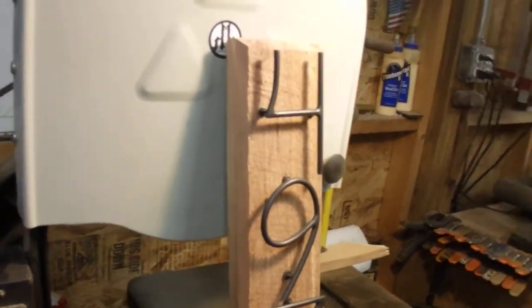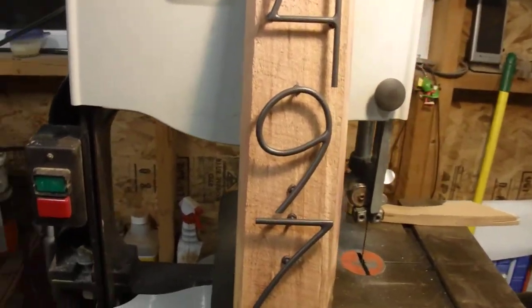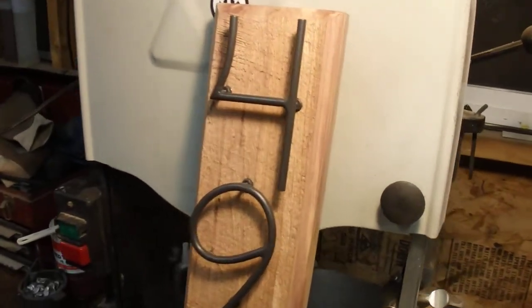So I took the quarter inch rod and I bent it and fish mouthed it — you know, coped it — got it so it would fit, and welded it up and ground it down, got in there with the Dremel and detailed it.